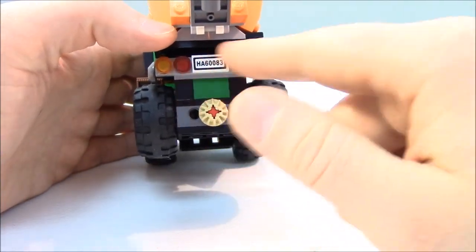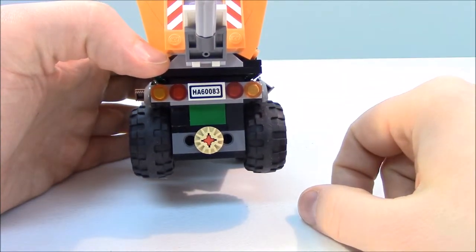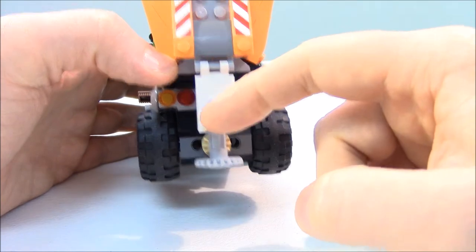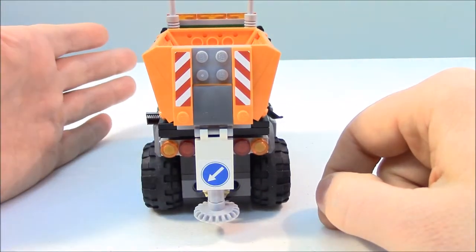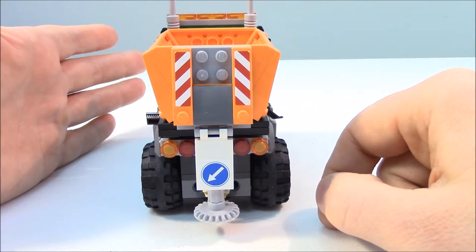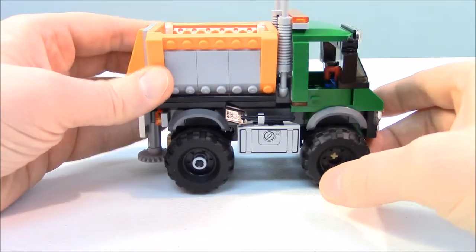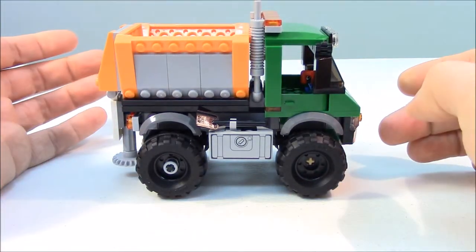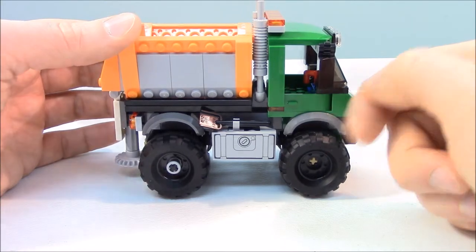We have brake lights and turn signals along with a bumper sticker license plate on the rear, and the truck has nice clearance from the road. You can see the stop and turn signals from the back if you're following behind. On the other side of the vehicle we have a shovel accessory, opposite the broom.